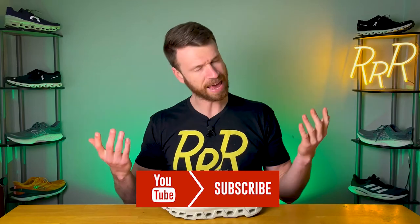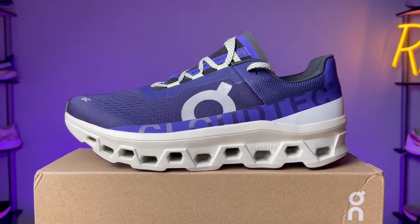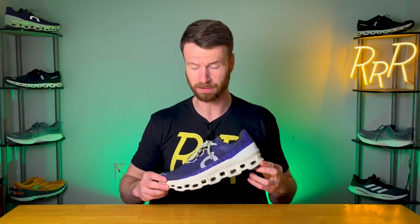Please leave a like on the video and consider subscribing. The Cloud Monster is a brand new shoe from On Running. It's essentially a max cushion neutral road running shoe that looks pretty impressive, or a little bit different compared to most other shoes that they're making. They're starting to push into these higher stack height or thicker midsole shoes.